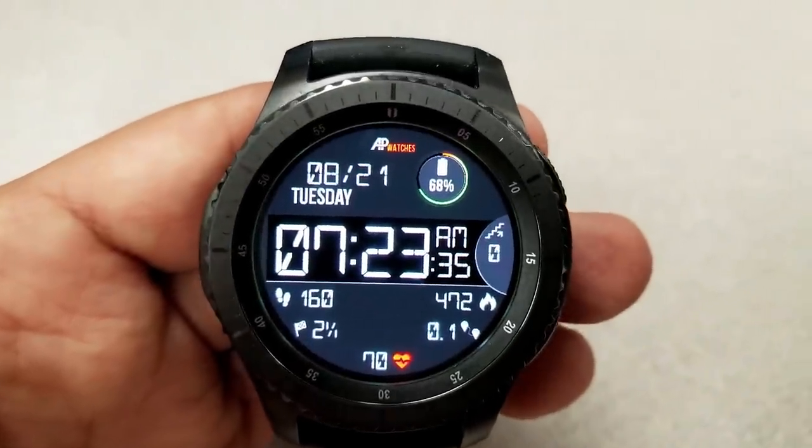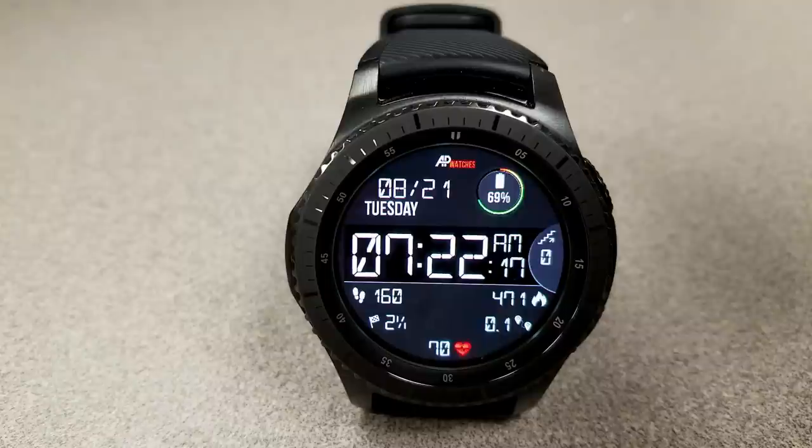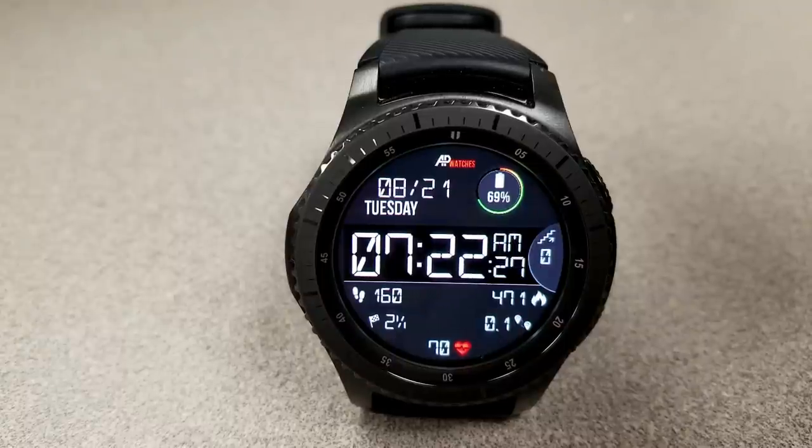Other display features include a step count and goal, calories burnt, and distance moved, and those are all located at the bottom of the face. The floors climbed is shown on the right-hand side, and the full date is above. You can also choose to have the time displayed in a 12 or 24-hour format, and that's set based on your phone settings.